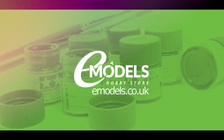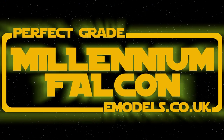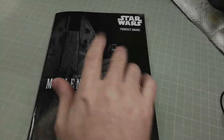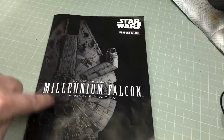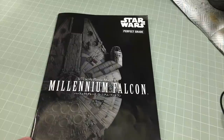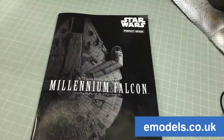Model Making Guru is sponsored by emodels.co.uk. Hey everyone, it's Fox from ModelMaking.Guru here. Welcome to the first proper episode in my build series of the Bandai Perfect Grade 1/72 scale — the Flying Hamburger! This build is for my very good friends and channel sponsors at emodels.co.uk, your one-stop shop for all your model making needs.